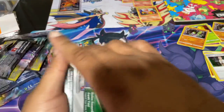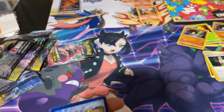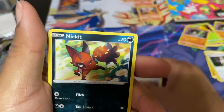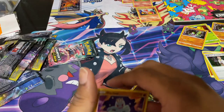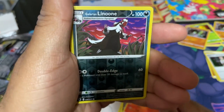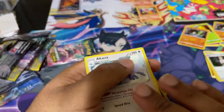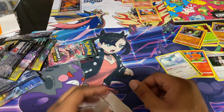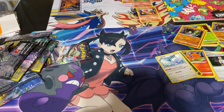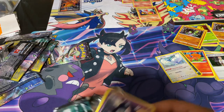Here we go. Another code. Energy, Hattrem, Malamar, Team Galactic, Nickit, Swablu, Machop, Zigzagoon, Vulpix, Reverse Lunatone, and Altaria. So far not doing too well, guys. We move on to our seventh pack to open. These packs usually have a good hit rate but I guess this one is not — I can't say that until we actually get to all the packs yet.